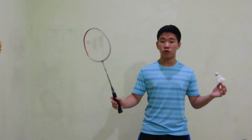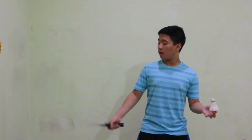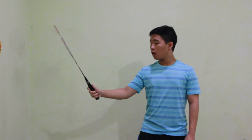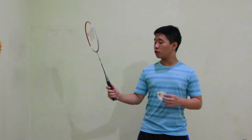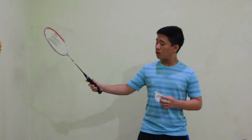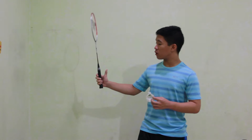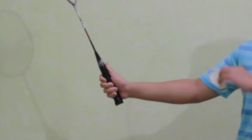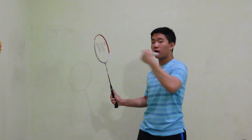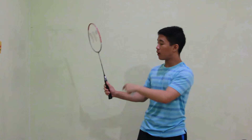On the backhand serve, first you're going to choose whichever hand you prefer to use, left or right. Personally I choose the right hand because I'm not left-handed. What you're going to do is place your thumb towards the body of the racket — as you can see, it aligns to the body of the racket, not to the side of the racket.